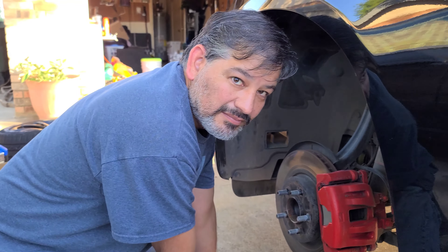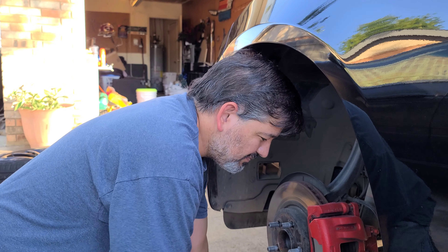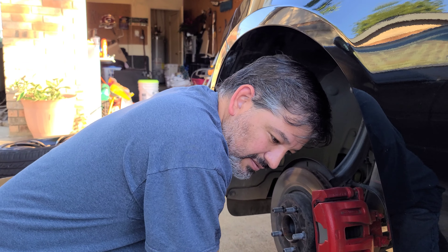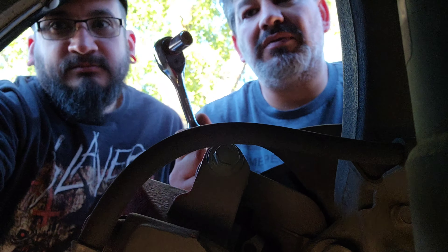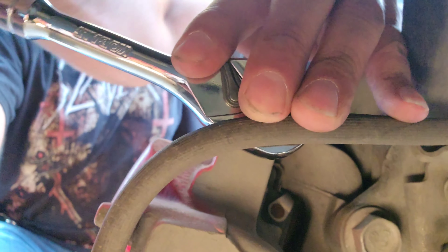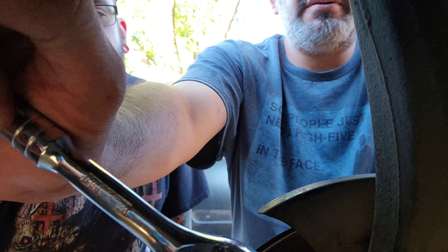We'll use a clamp for the brake pads once we get the caliper off. Do you have a C-clamp? No, I don't have a C-clamp — you need that to compress the piston. So right here is the bolt that holds the caliper to the bracket, there's one here and one down here. That's going to be a half-inch socket, so get your half-inch, make sure you're on loose, and go ahead and loosen it up.